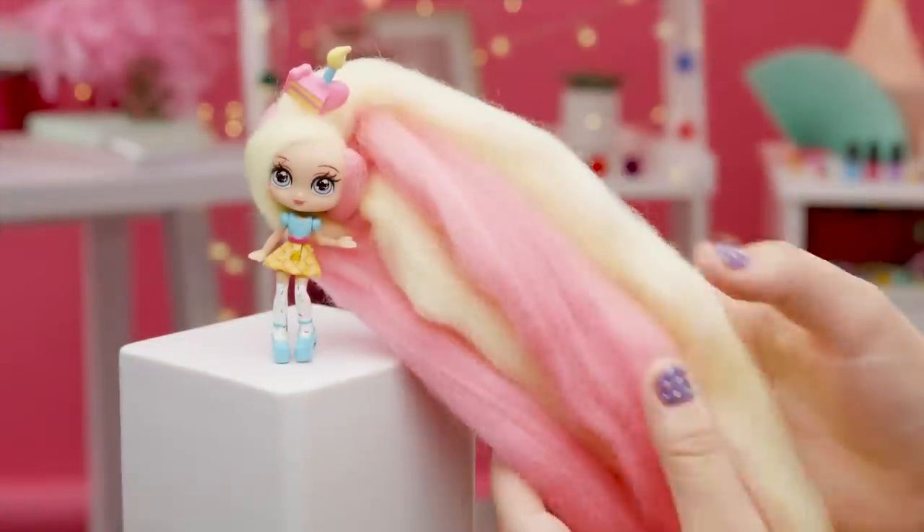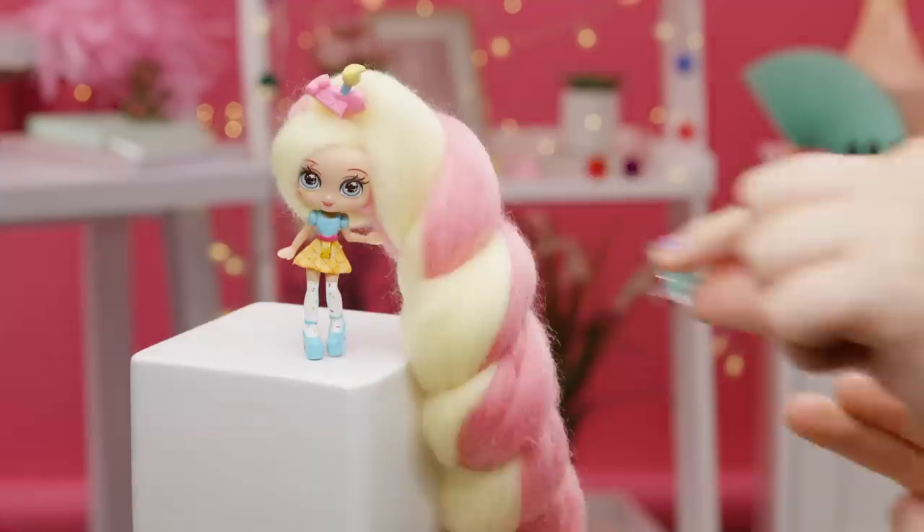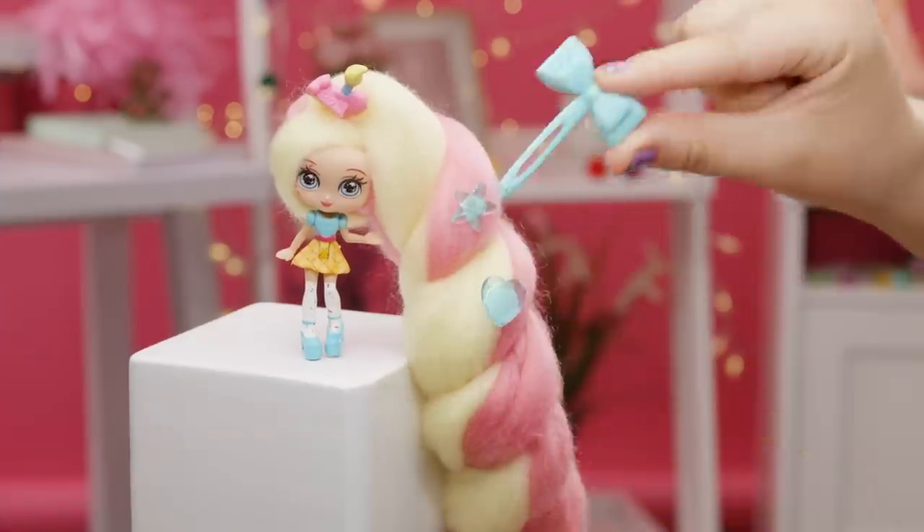KANDYLOCKS hair may look and smell like real cotton candy, but it's not meant to be eaten. The only thing on the KANDYLOCKS menu is sweet style.